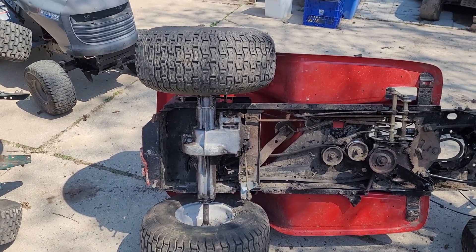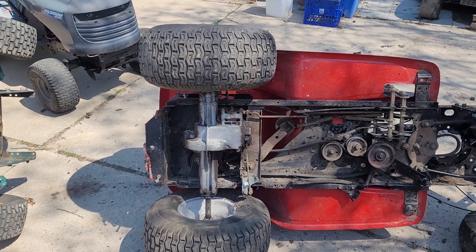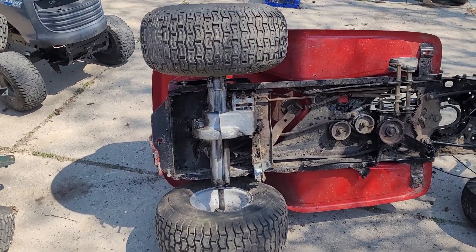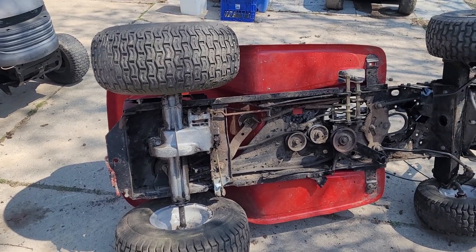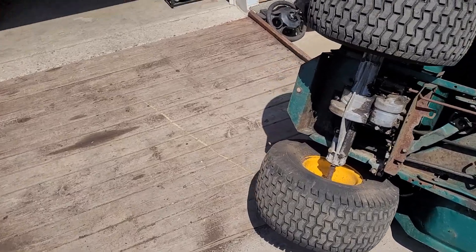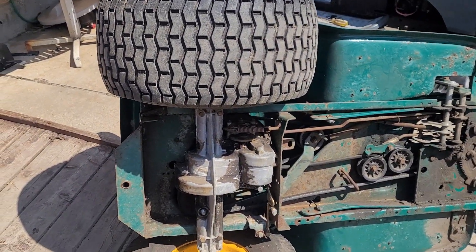It's really a poor design on pretty much all riding lawnmowers — the way they hold the brakes on. The brakes are not really the greatest setup. They really should have shortened the axle somehow and put like an inboard larger disc brake on these, but they made them to fail, kind of.